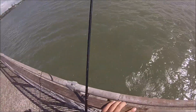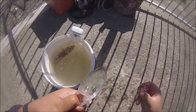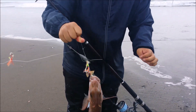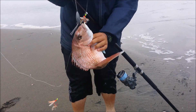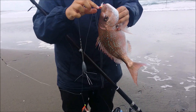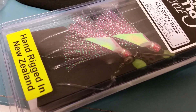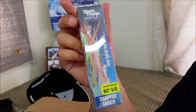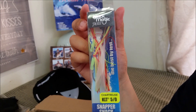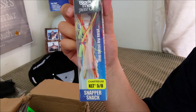When I first got these, I wasn't confident at first that they would work for land base, but when I gave them a go, I've been hooked ever since, and caught so many good fish with these pre-made rigs. I've caught my best snappers using these pre-made rigs, whether it was a classic snapper snatcher flasher rig, or the newly introduced snapper snacks. So for those who don't believe me, here are some footages.